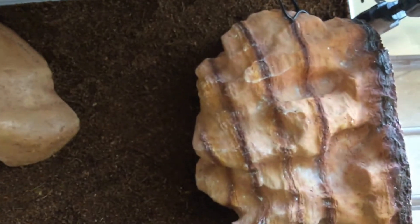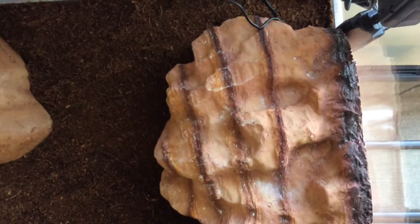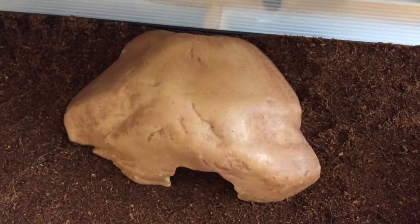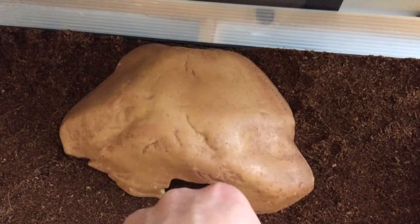That heat mat is under this warm hide here, which was from my old setup — it's just a PetSmart hide. And then here is an Exo Terra reptile cave, which serves as a medium temperature hide for her. This works well — she can fit in it all the way.